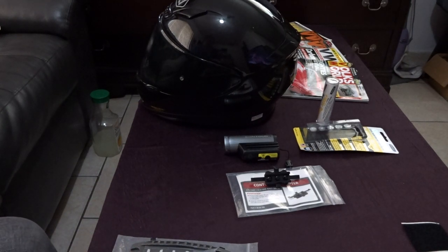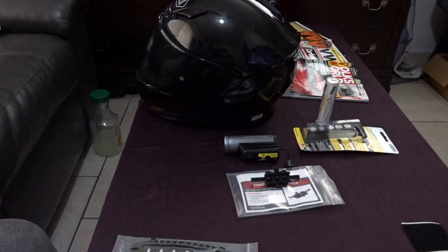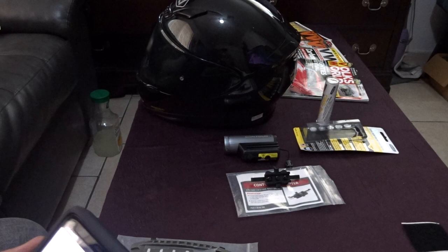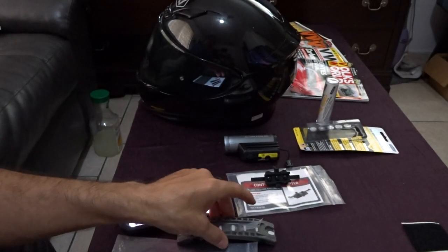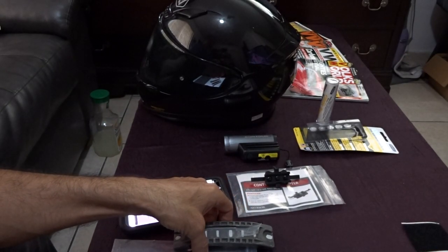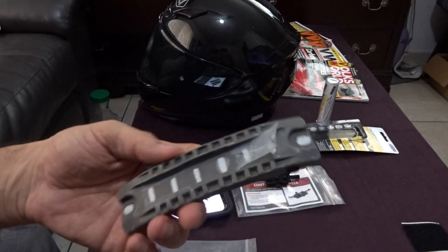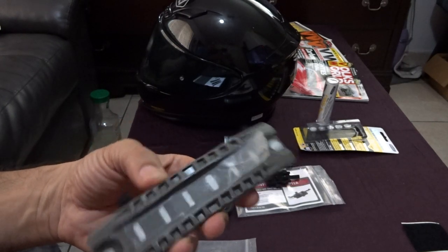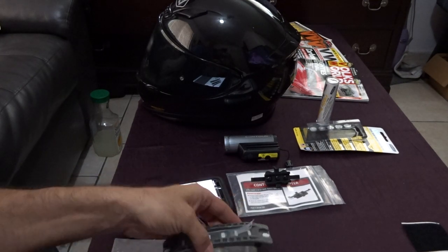Tactical military and police people use these helmets with a rail system and a mount made just for the Contour camera. The one I got is called the Centurion — it's a DLP Tactical Centurion for a CORE helmet. I got mine cheaper in foliage green, but I'm going to paint it, and I've already done some work on it.